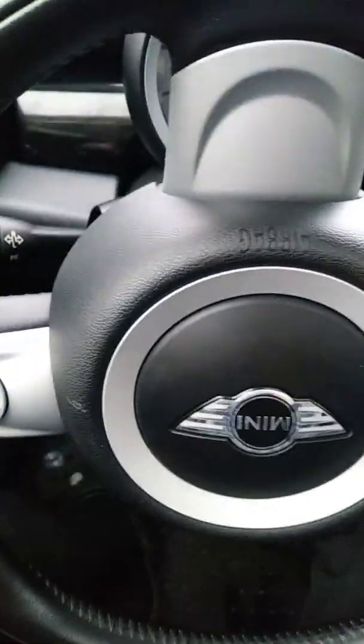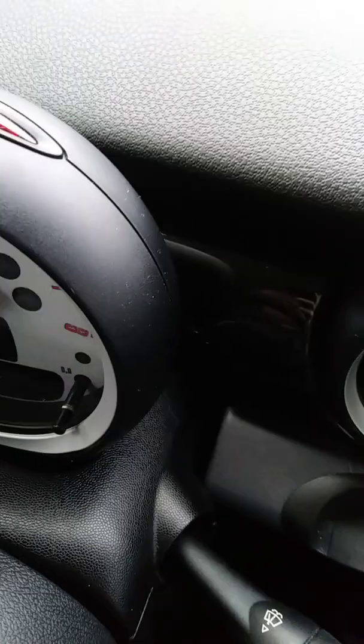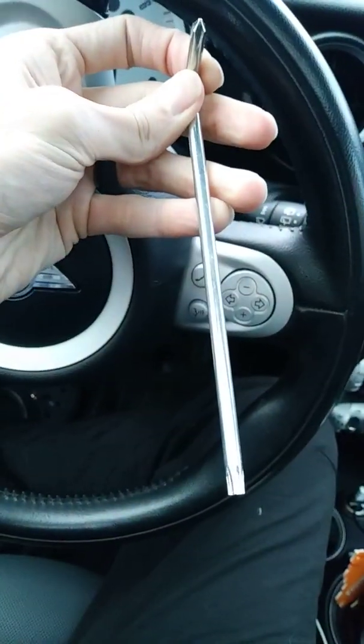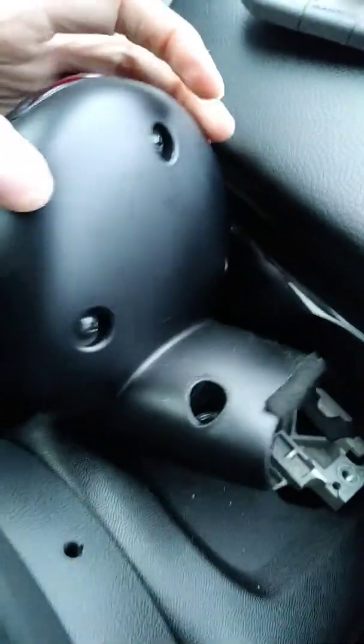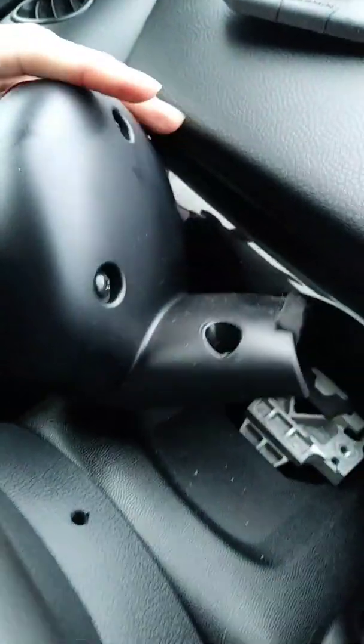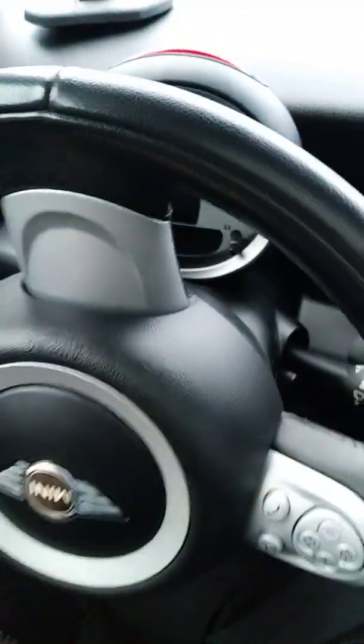What you need to do is just lower your steering wheel all the way down to the bottom. I already removed the screws, but this allows you to get to the back of it. Those screws are the hex, and that's what the lengthy part of the screwdriver is for — to reach back here. You just unscrew them and then basically this just pops out, giving you easier access to put your cell phone holder in.